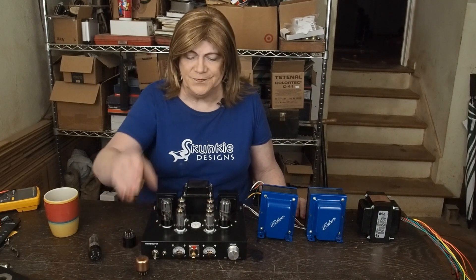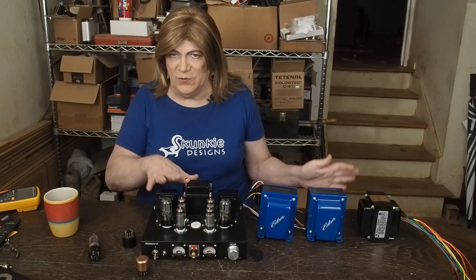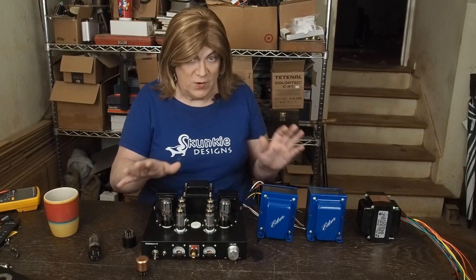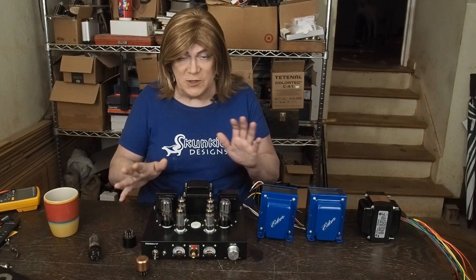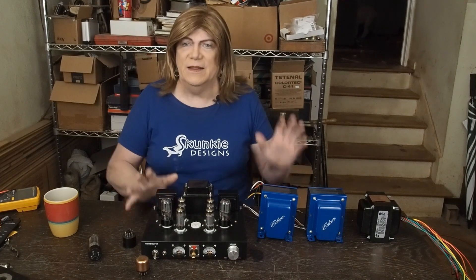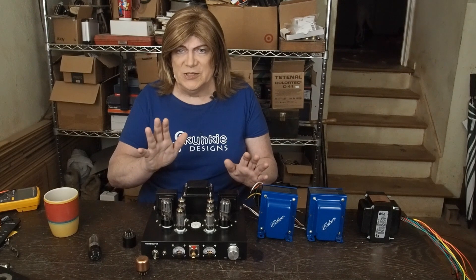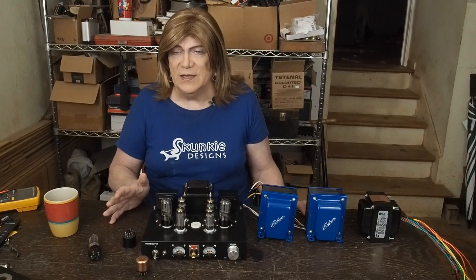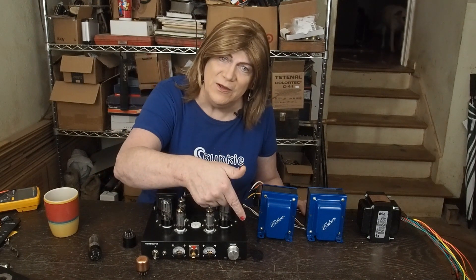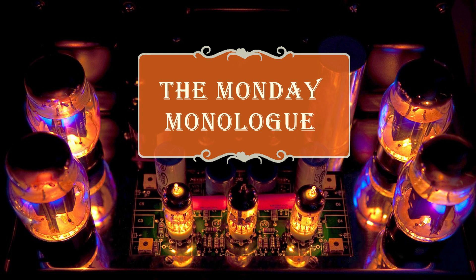So here's your little bonus tip for the week. We're going to do some more experimenting on this, and probably start doing the design work on the 47 amp next week, as well as maybe starting the fab work on the chassis. I want to at least get the power supply built, get the 47 tubes installed, get them wired up and biased, and see where we're at. Hope you're enjoying the channel — if you are, please subscribe, please like the video. We'll see you next week for the Monday Monologue.